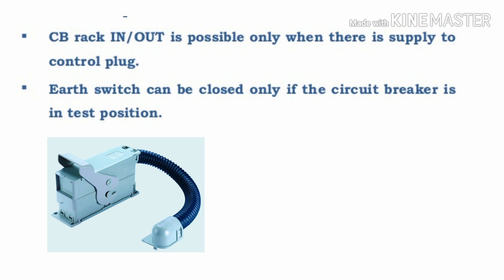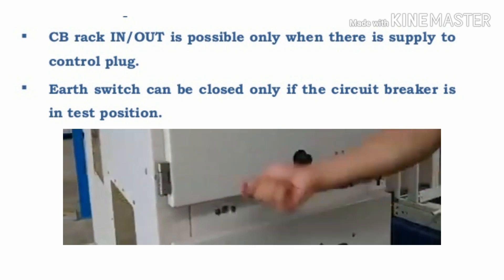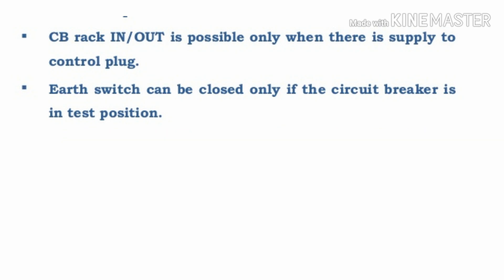The third interlock: circuit breaker rack in and rack out is possible only when there is supply to the control pipe. This is the control supply for VCB — once the supply is available only then we can do the rack in and rack out. Rack in is clockwise and rack out is anti-clockwise.